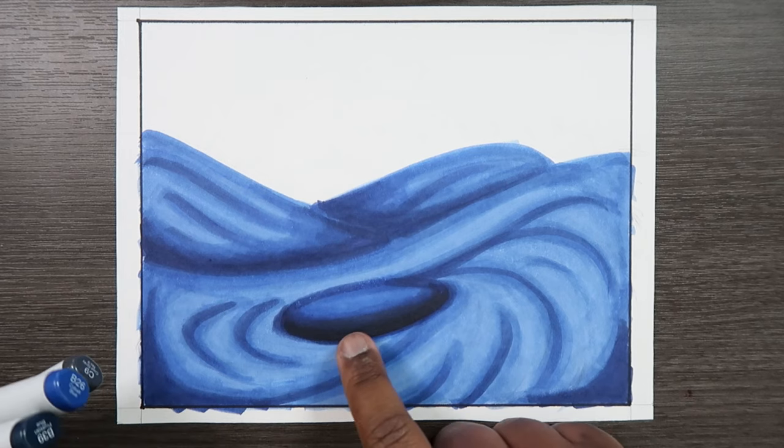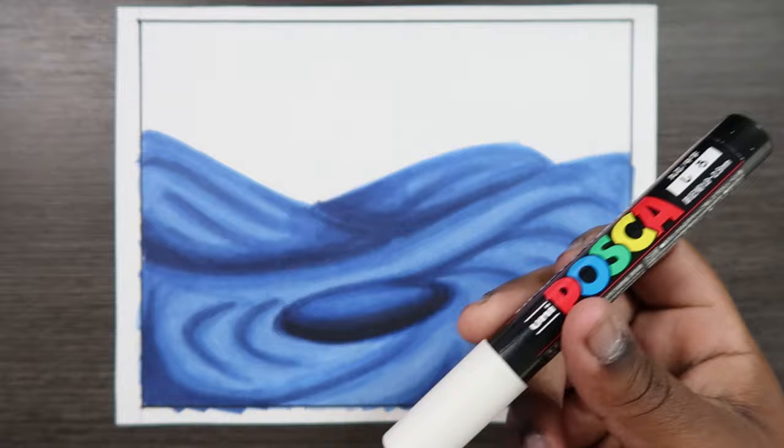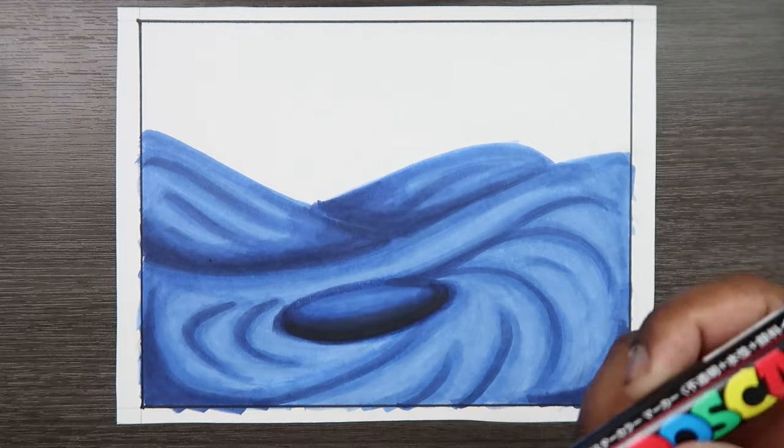Let's move on to adding some more accents to the movement of the water. I'm going to use my paint pen now — let me give that a little shake. So where will we be applying this paint pen? We can apply it onto these movement lines, but we're not going to overdo it. There's a lot of movement lines within the drawing and we're not going to apply this paint pen to every single one, just the ones that need it.